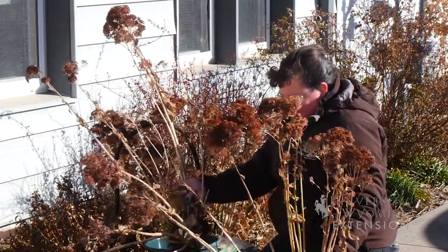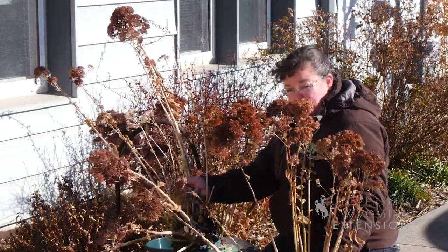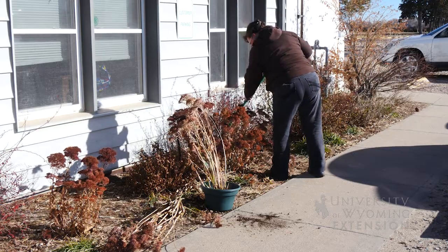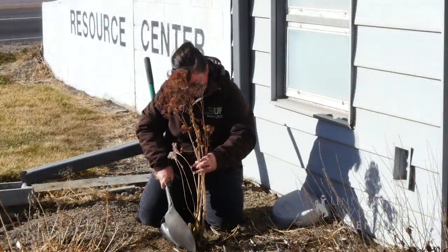This one will stick in the ground because it'll have a bigger opportunity to get roots going, but this is a pretty drought resistant plant and it will do really well in this bright sunny location.